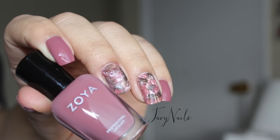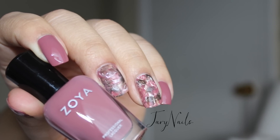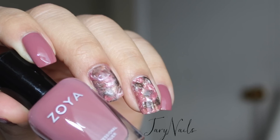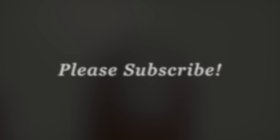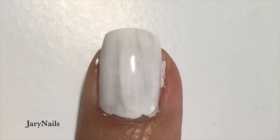Hello and welcome back to my channel. Today's tutorial is this plastic wrap nail art. I've seen many videos out there and I wanted to give it a try to see how it works for me. I really hope that you like this, so let's get to it. I already did one messy coat.